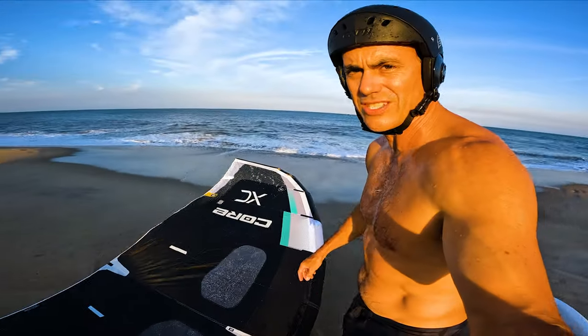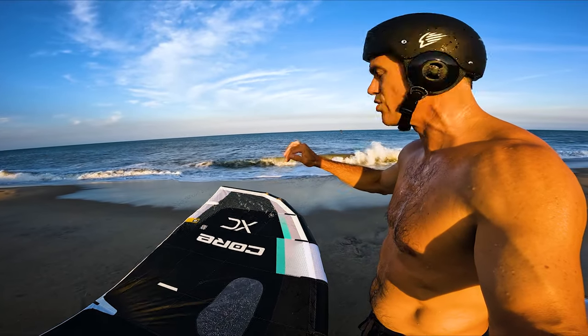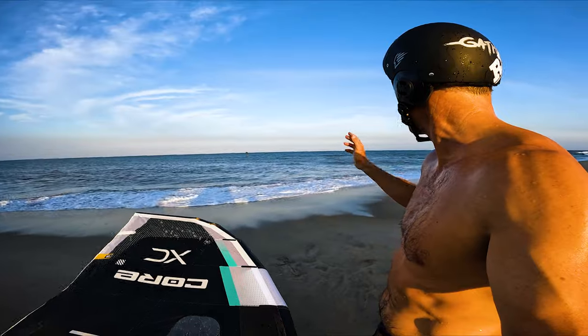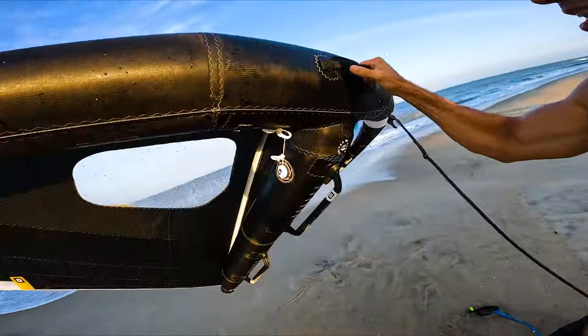Works really well. First impression is that it's got really nice get up and go — good forward drive to get you going, but not overpowered. Some kind of gusty side-off conditions, so it works really well for getting going.